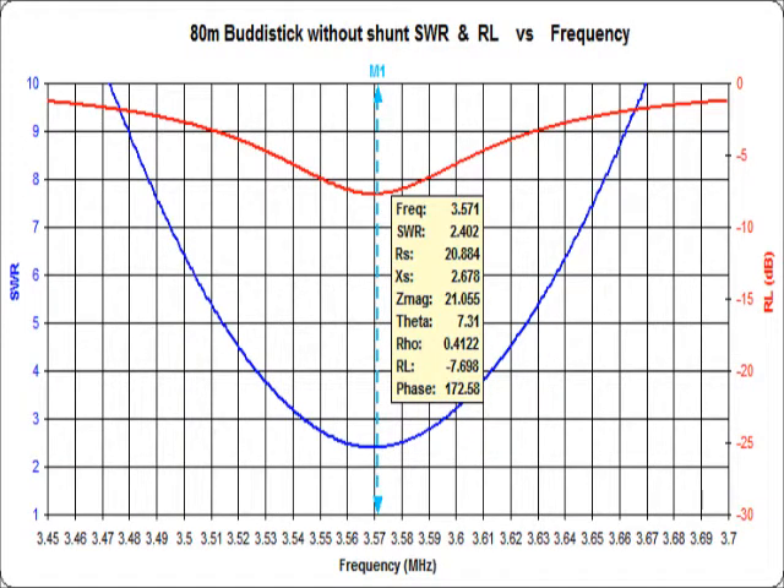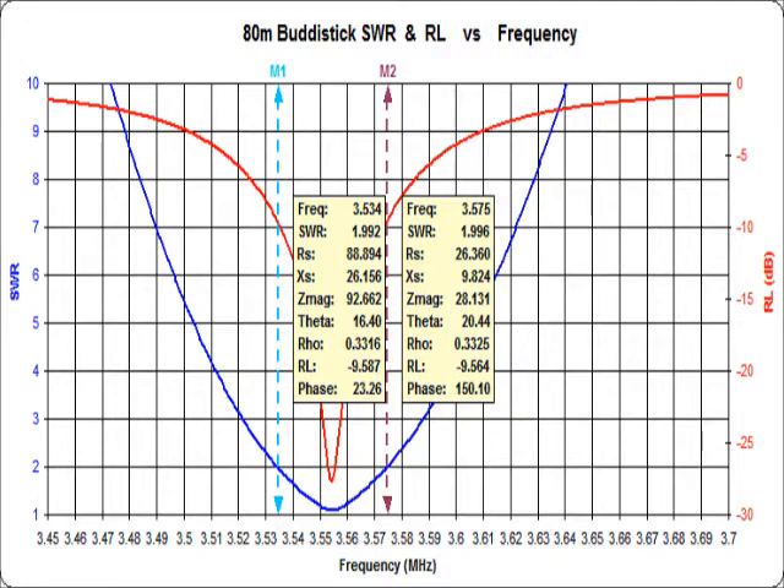This curve without the shunt coil connected shows the SWR on 80 meters is 2.5 to 1 or greater. After connecting the shunt coil and compressing its turns and collapsing the end sections as necessary for resonance, the SWR curve shows a minimum of 1.1 to 1 SWR at resonance and a 2 to 1 SWR bandwidth of 41 kHz.